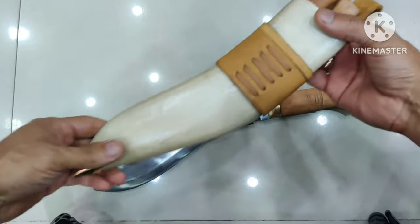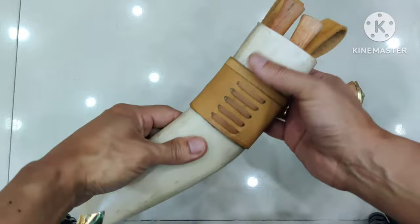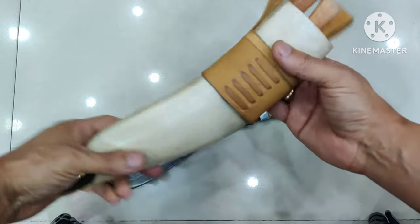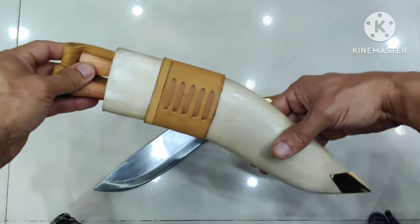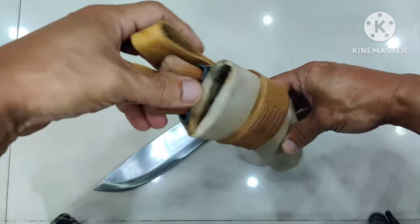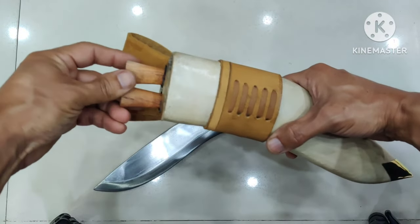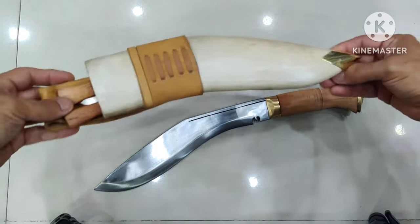Now let's look at the case. Here comes the water buffalo leather again, but this time it's the natural color — not painted black, not painted red, just natural color. You have the brass koti, the brass cap. It's a typical traditional kukri scabbard with wood inside and leather on the outside, and you have the karda and chakmak to complete the set.